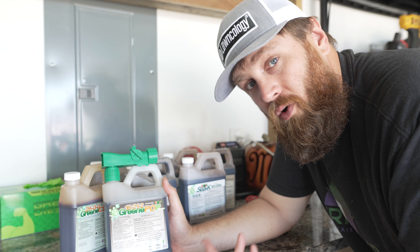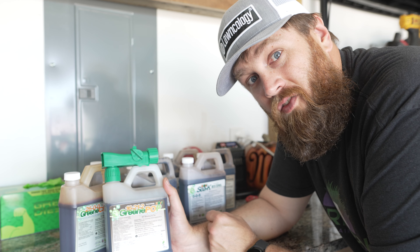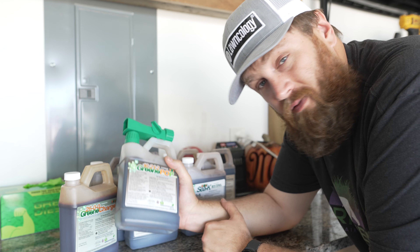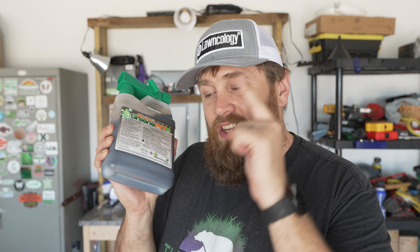Using Green Pop as an example: I need 16 ounces per 1,000 square feet for a proper application. I have 2,000 square feet out in the front yard, so I need 32 ounces of Green Pop — which is awesome because this quart bottle is 32 ounces of product.